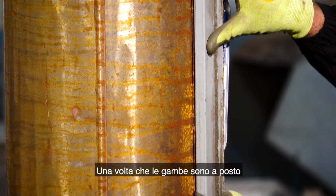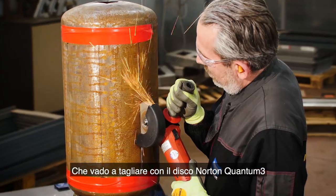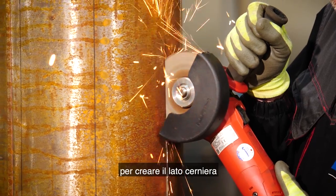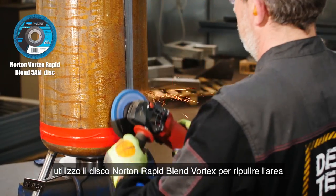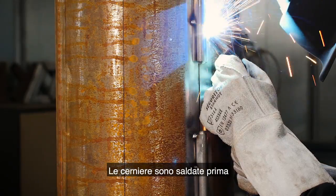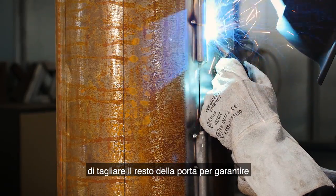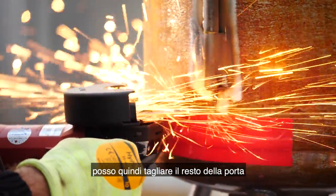As the legs are in place, I'm going to measure the position of the door, which I'm going to cut with the Norton Quantum 3 to make the hinge side. Prior to welding the hinges, I'm using the Norton Vortex Rapid Blend to clean up the area. The hinges are welded on before I cut out the rest of the door to ensure it remains in the correct position. The hinges are in place so I'm going to cut the rest of the door.